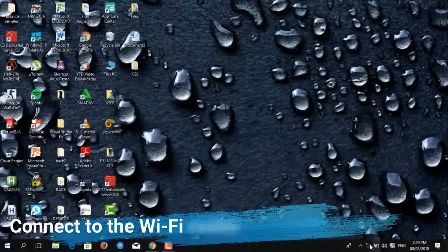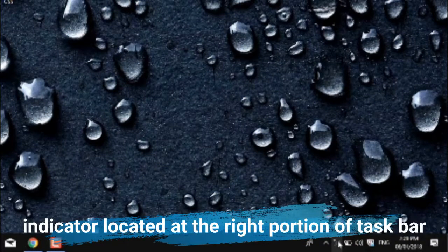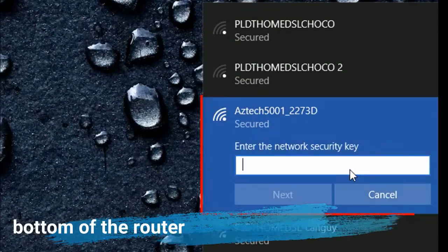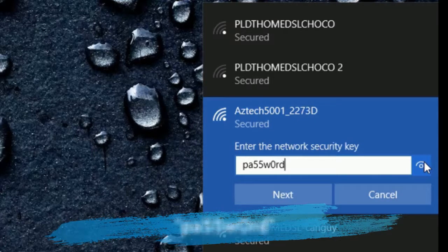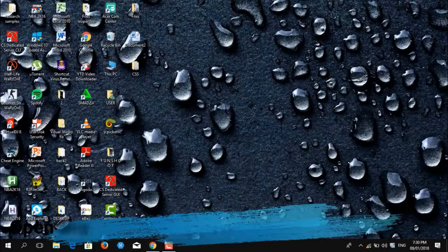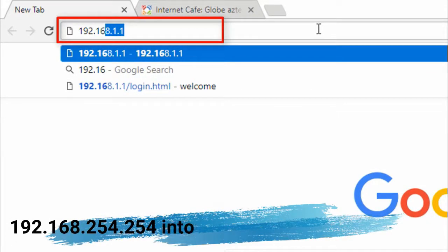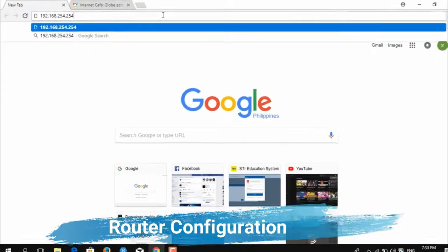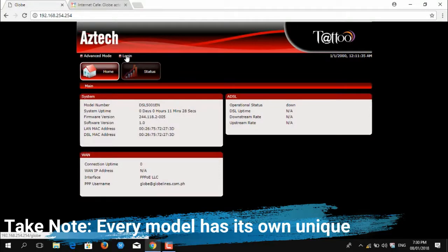Connect to the Wi-Fi router by clicking the internet indicator located at the right portion of the taskbar. Check the specific router name that you looked at on the bottom of the router earlier. Type the default password PA55W0RD, then click Next and Yes. Open any browser and type the default IP address 192.168.254.254 into the address bar to get to the router configuration screen. Note: every model has its own unique IP address.